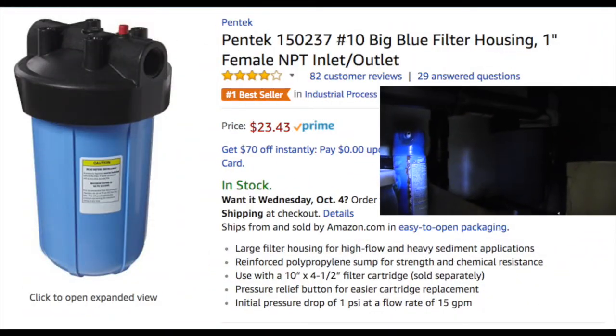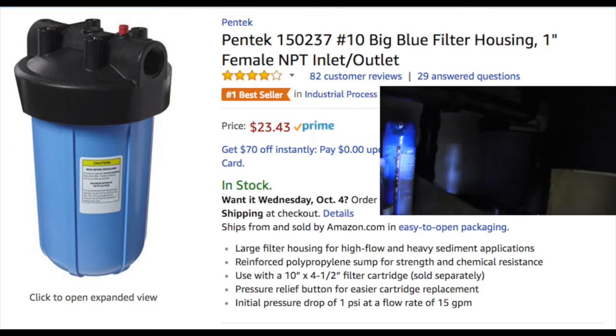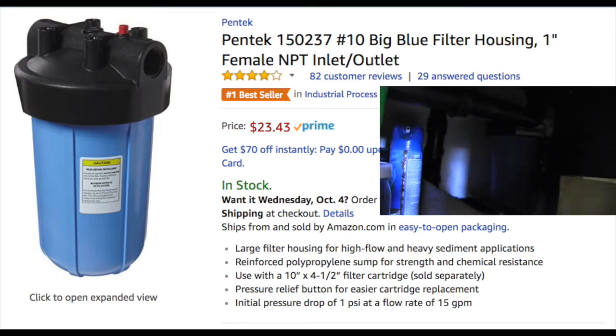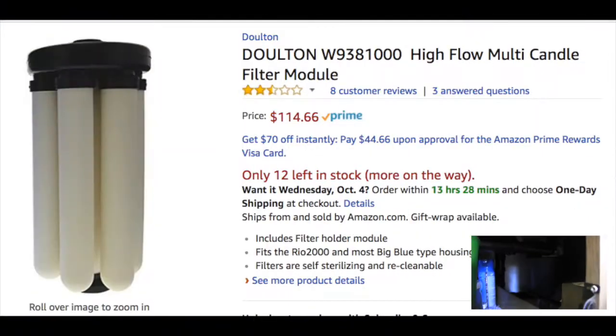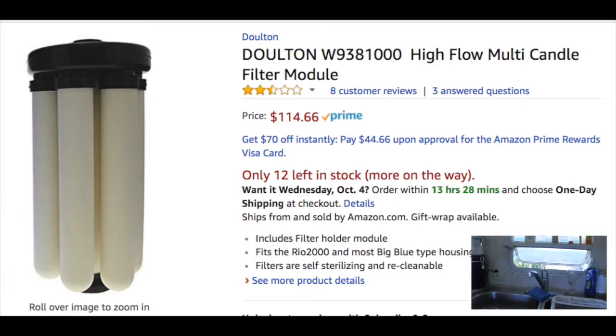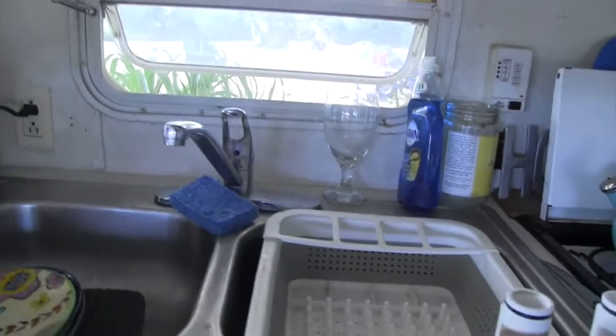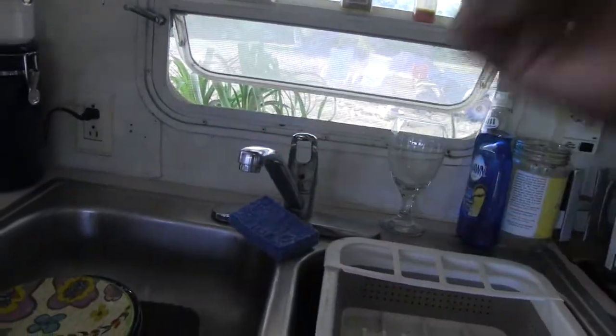Under the sink, we've got a filter system with six candelabra-type ceramic filters, very similar to a Berkey. That's what goes to the cold side, so we're getting very clean cold water. But we've taken all the filters off so we can try to push through and get this stuff out.